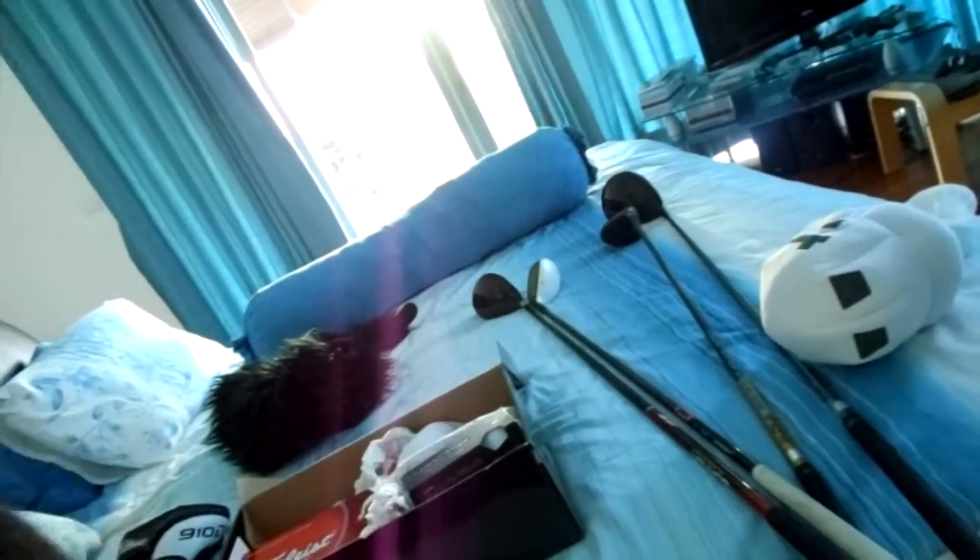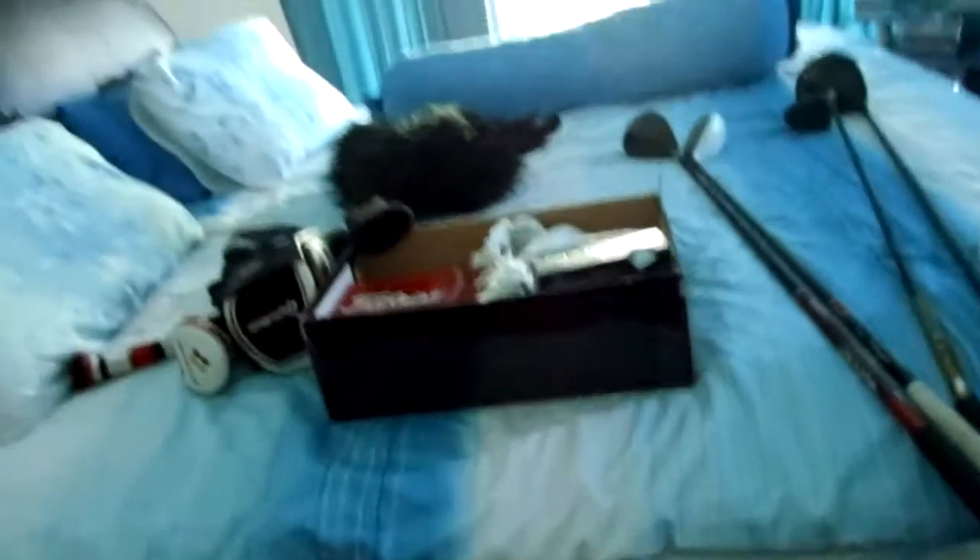Another update: I got a TaylorMade R11 driver. The R11S just came out and this one was on sale, so I got it. I think it's basically the same as the R11S. It has a Fujikura Blur extra stiff shaft and it's 10.5 degrees, but you can change it — you know, you can set it to 9.5 or set it closed. I'm not sure about the weight settings.